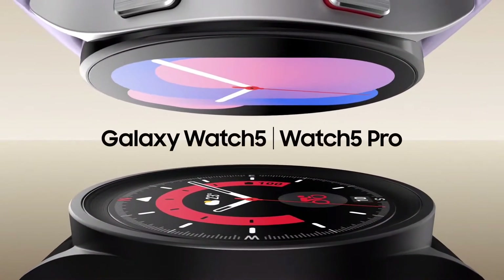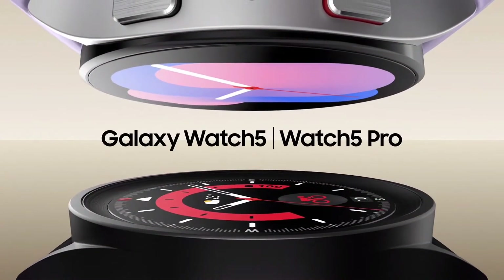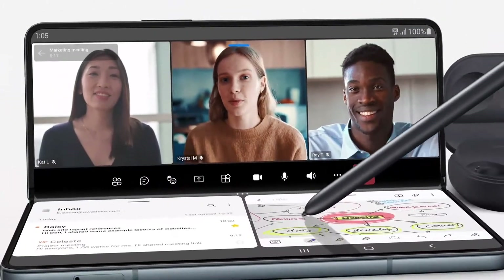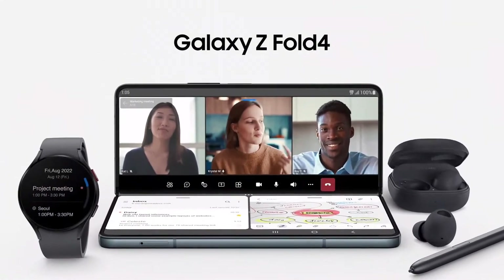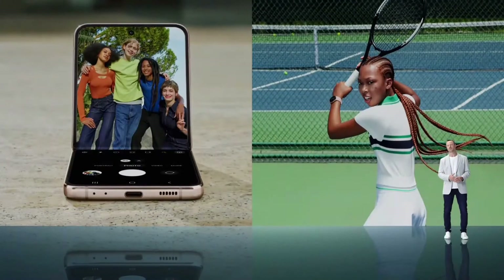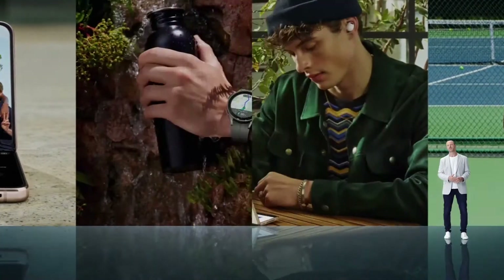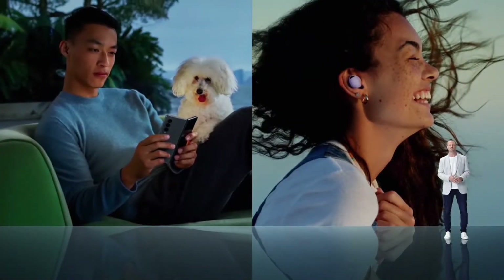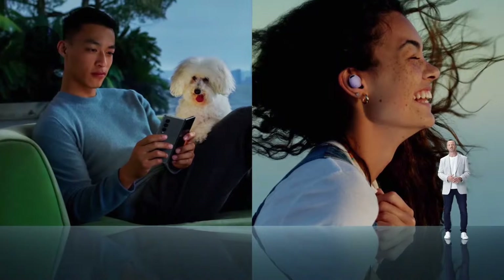I'm very proud of all the products we've introduced at our Unpacked event today — from the Galaxy Buds 2 Pro that sets unprecedented standards for sound, to the Galaxy Watch 5 series that empowers you to take charge of your health. They all pair seamlessly with our foldable phones, whether you're grabbing the new Fold or the new iconic Flip. It's time to experience something more.